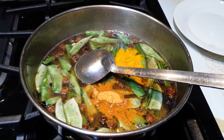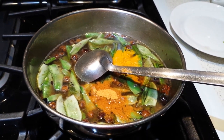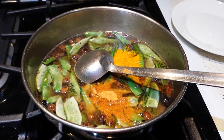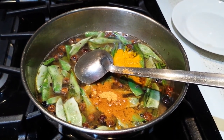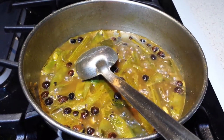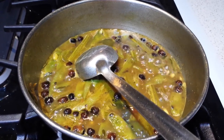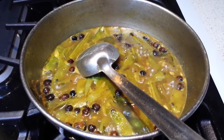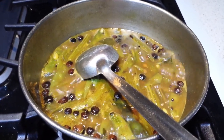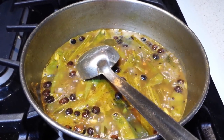I've added all three ingredients and will stir so it mixes with the water. I'm going to leave it till the vegetables cook well and the tamarind water gets thick. This has been cooking for 10 minutes now, and you can see the vegetables are nicely cooked and the tamarind pulp is also getting thick.